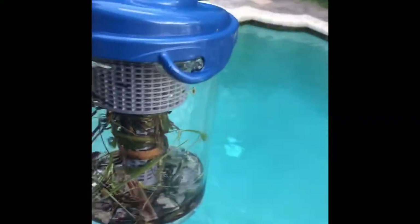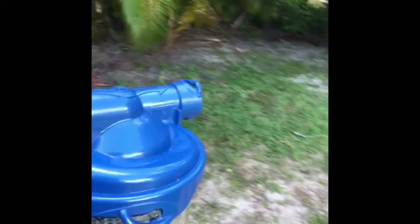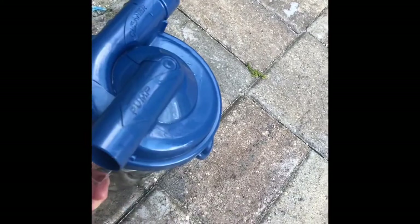The great thing with this system is that everything with the Zodiac is twist and lock, so the head twists as well. You have to have these locking mechanisms, so you also twist this. I'm doing this with one hand.